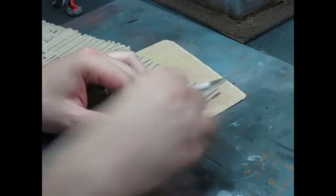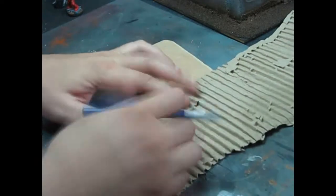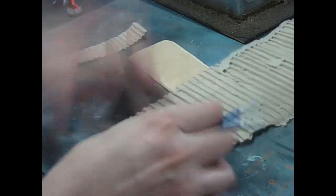First, cut the corrugated cardboard into square and rectangular pieces about chest high of your models and glue them to your base in a semicircular pattern.